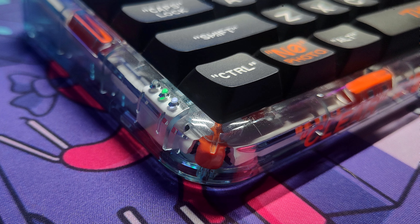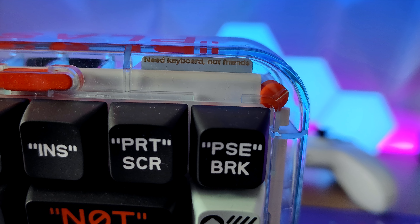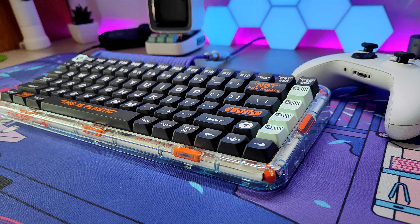So is it worth it? Well, if you're looking for a pre-built keyboard that feels like a custom one, then I would highly recommend considering this keyboard. It is priced high, but for quality products we need to spend a bit of money, and this keyboard is definitely one of those products — although a slightly lower price would make it even better.